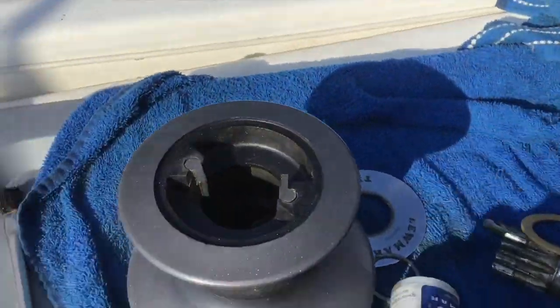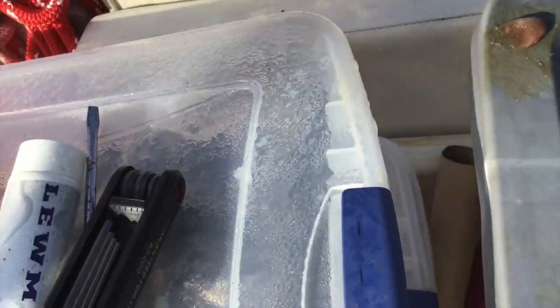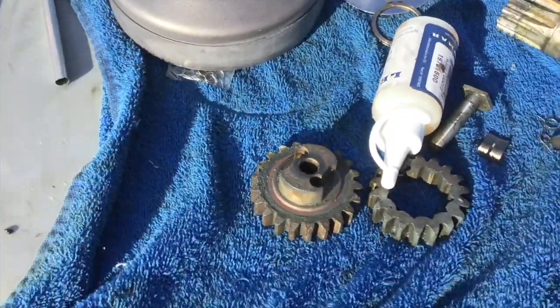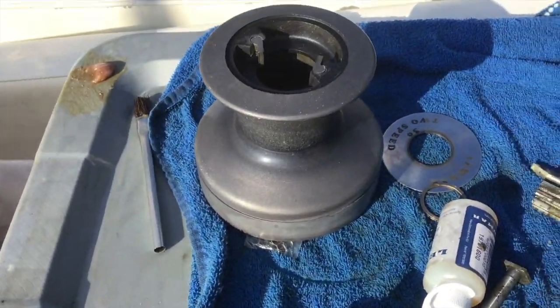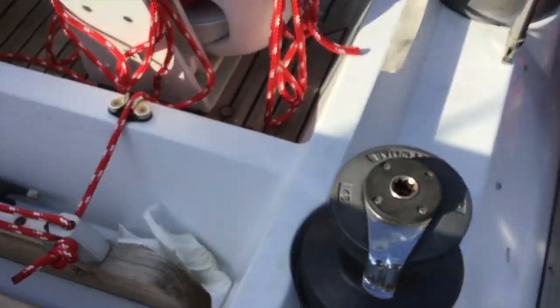That Lumar grease right there — that's twenty dollars a tube. On the little one, there's not much to it: just this housing with some bearings in it and a couple of sprockets. You just clean all those up, get all the gunk off, oil it back up, and put it back together. That's an easy one.